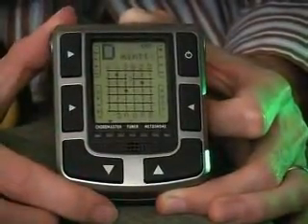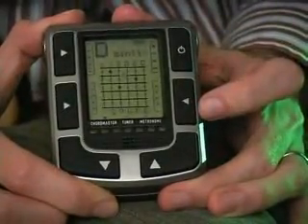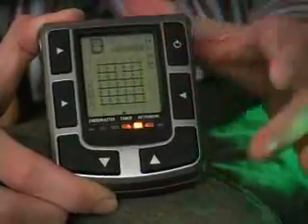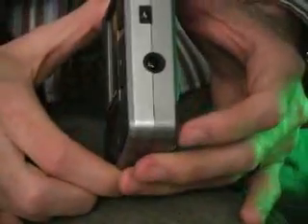It's a multifunction unit — it does Chordmaster, and it also does the tuner. If I press the mode button here, I go into tuner mode. It's a full-function chromatic tuner with a microphone and a quarter-inch instrument input for plugging in the electric guitar.